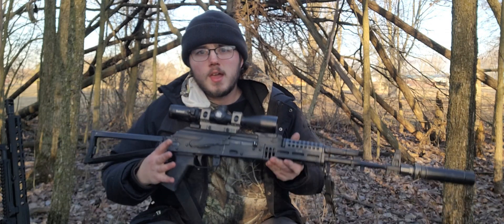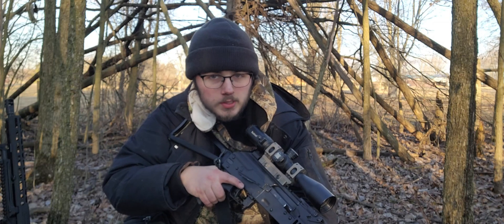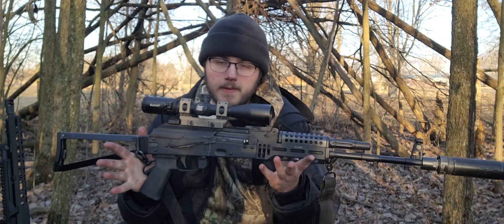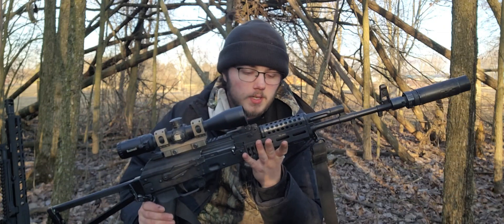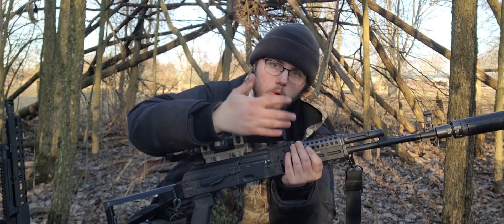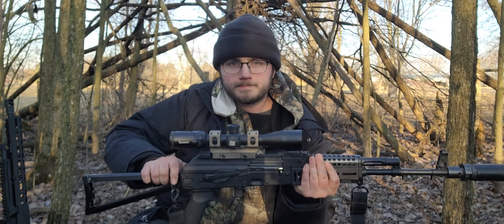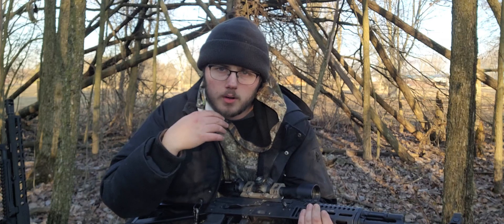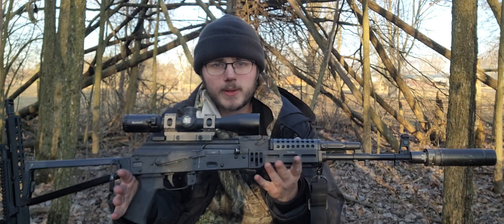Hi, welcome back to the woods. So the AK-74 — cool rifle from Palmetto State Armory. It's a very faithful representation of what the AK-74 could be, minus the more modern handguard up here. The triangle folder, that's typical. But really what I wanted to look at was what accuracy you can reasonably expect out of this rifle.